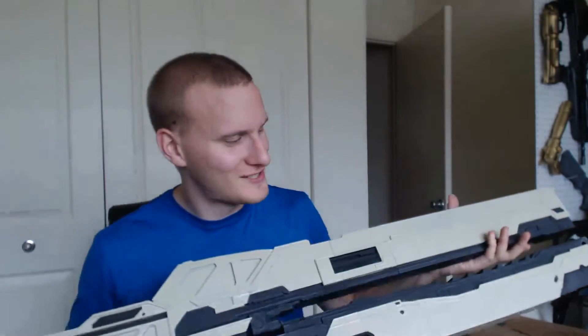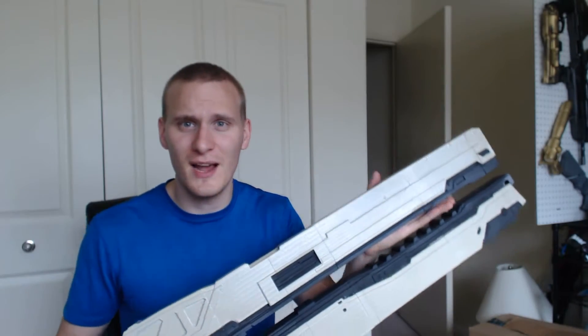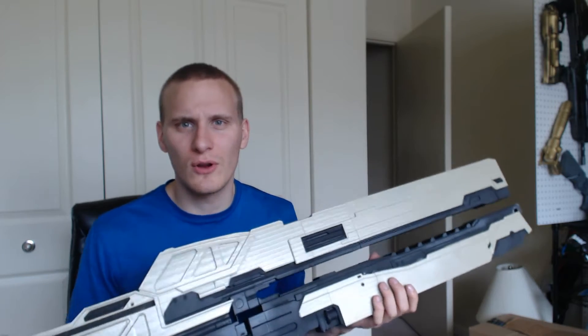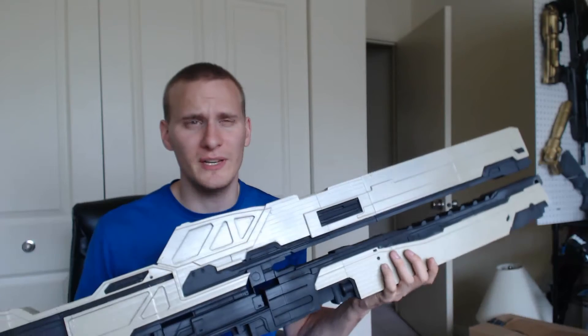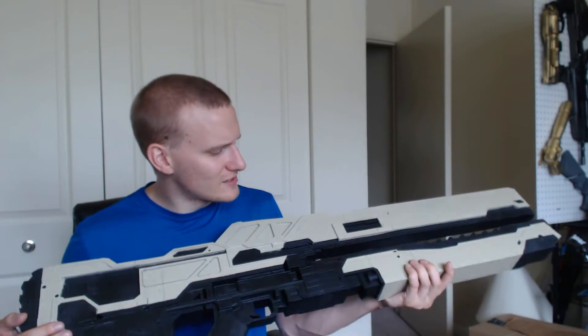I decided to go ahead and make another one. This one is exactly the same as the last one — I used the exact same model. It's significantly lighter and took a lot less time to print. The other one took about two weeks solid of printing; this took about a week, and that was me screwing around printing other stuff as well. This used less than a third the amount of filament — the other one had like six rolls in it, this has just over two and a half. That's really not bad, especially when a roll of filament is only like 25 bucks. It's really cheap, and paint is dirt cheap anyway.